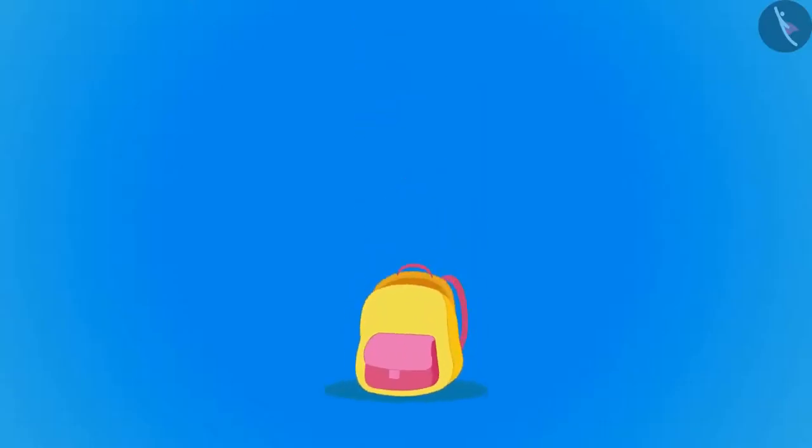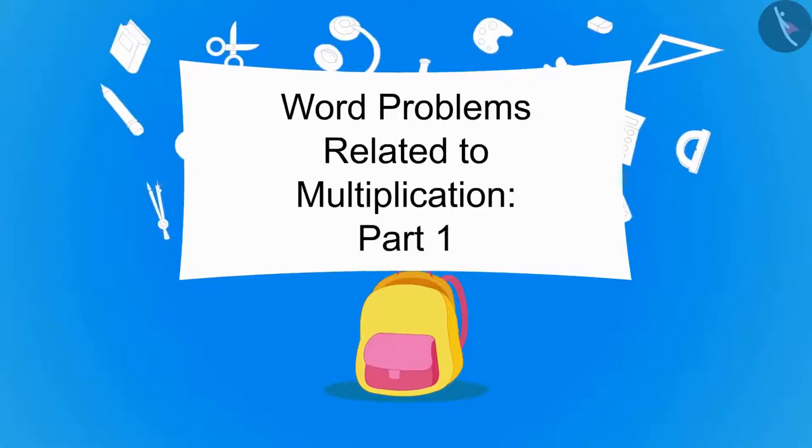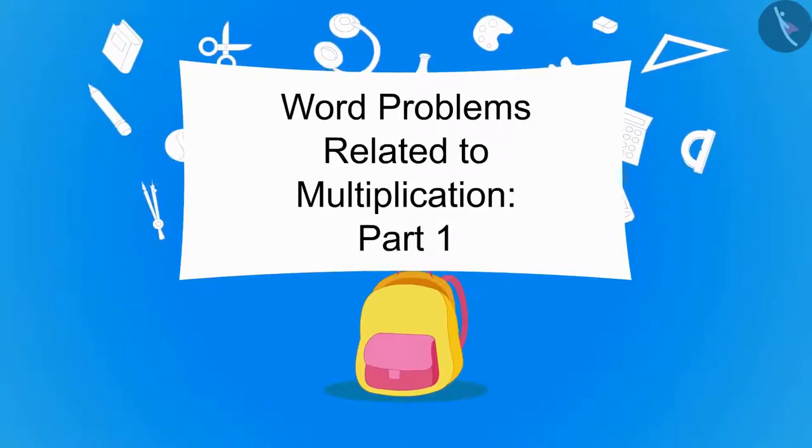Hello children. In this video, we will learn to solve word problems related to multiplication.